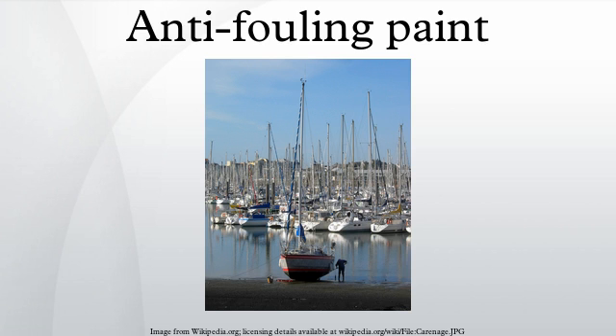Marine growth affected performance in many ways. The maximum speed of a ship decreases as its hull becomes fouled with marine growth. Fouling hampers a ship's ability to sail upwind. Some marine growth, such as shipworms, would bore into the hull causing severe damage over time. The ship may also transport harmful marine organisms to other areas.